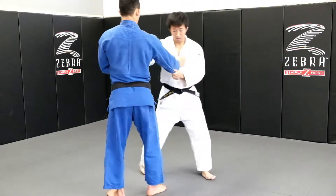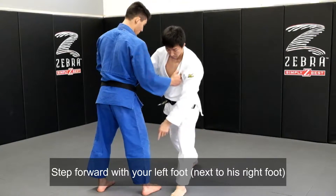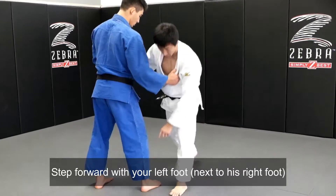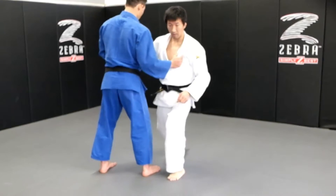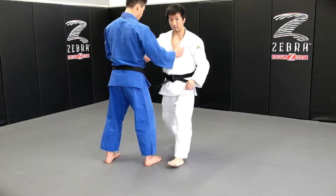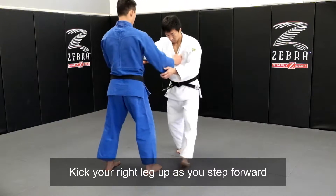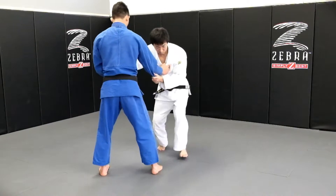The first step, you're stepping here, right next to the hip hook. So after stepping, you kick back at the same time.